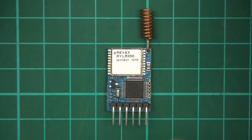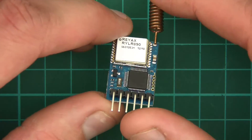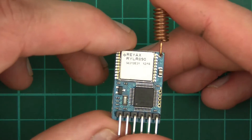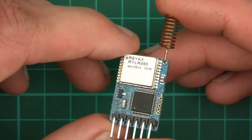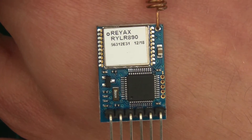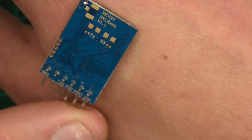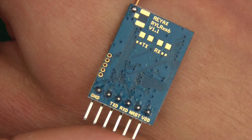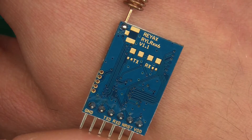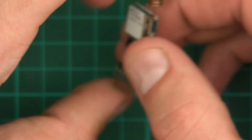So this is a 915 megahertz LoRa transceiver. Let's have a quick look at it to start with. Something that impressed me straight away is the quality of the build. If we have a quick look — take a look at the quality of the PCB. I think that's really good quality. And if you look at the back, you can see that not only is the PCB very well built, it's gold plated and the precision is really good.